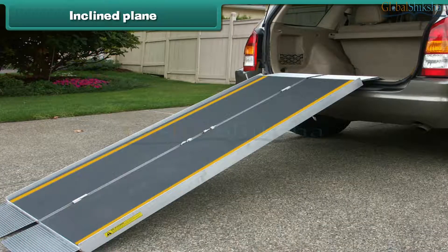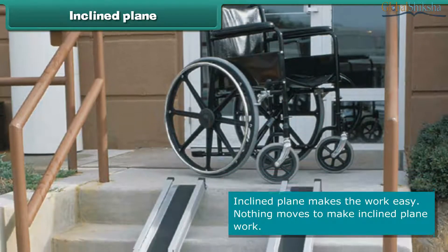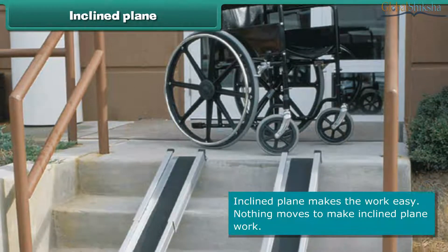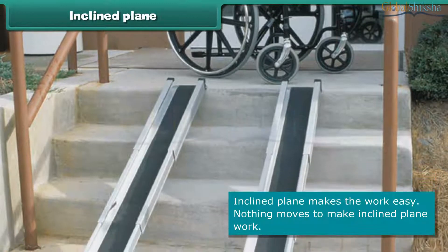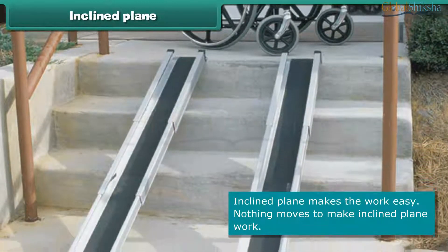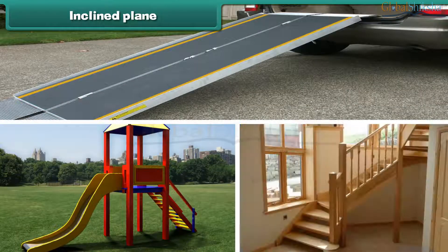Inclined plane. An inclined plane is a flat surface that is higher at one end. It makes work easier — over a longer distance, it takes less effort. It is the simplest machine because nothing moves to make it work. A ramp, a slide, and stairs are examples of an inclined plane.